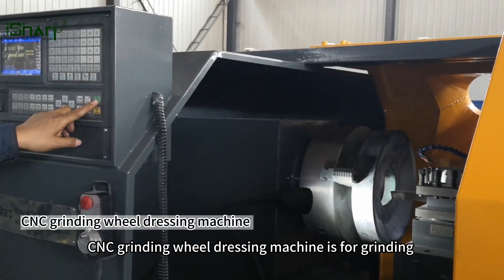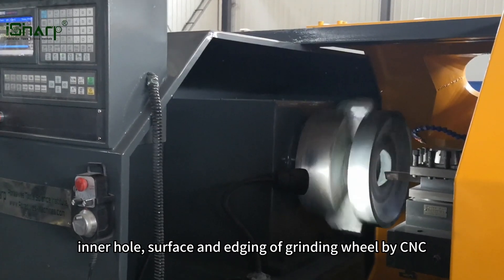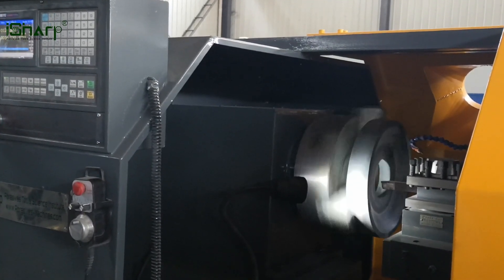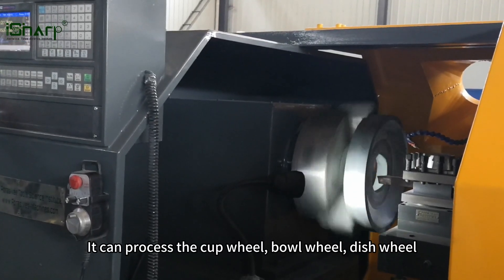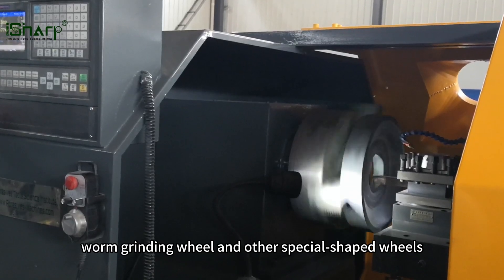CNC grinding wheel dressing machine is for grinding the external cylindrical face, inner hole, surface and edging of grinding wheel by CNC. It can process the cup wheel, bowl wheel, dish wheel, worm grinding wheel and other special shaped wheels.